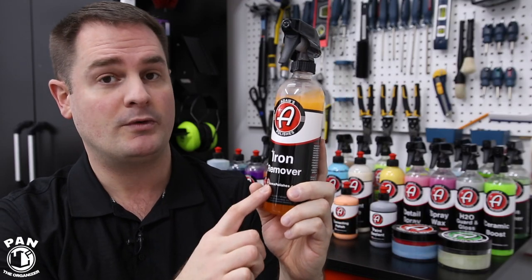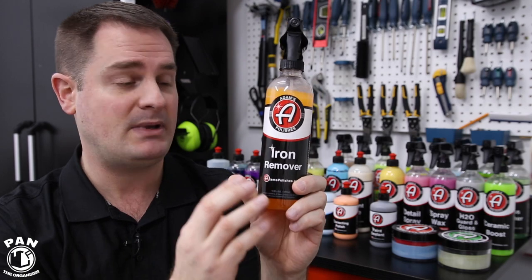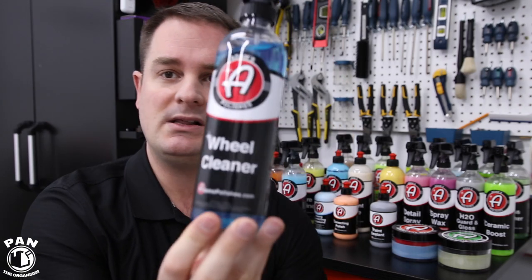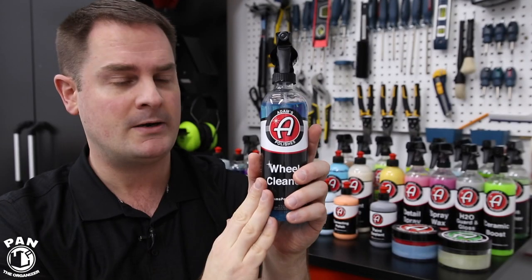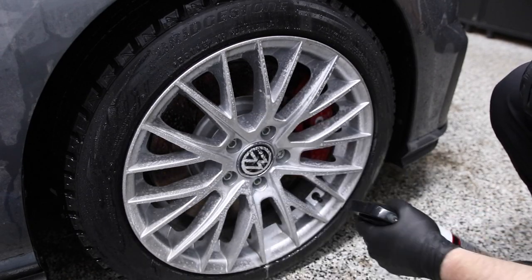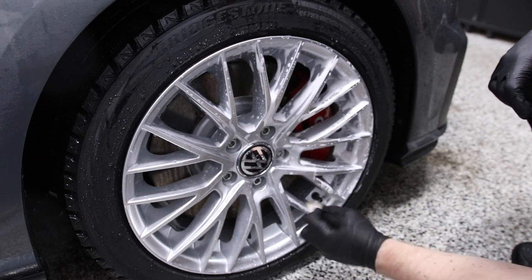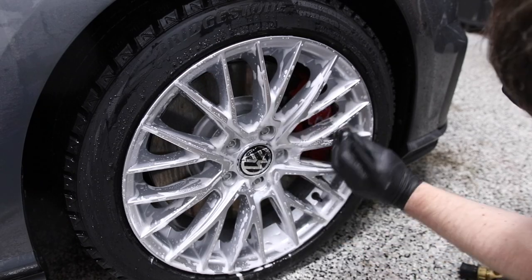Adams has their Iron Remover. When you spray it on the surface, it turns purple, showing it has reacted with the iron particles embedded in the clear coat. You spray this on liberally onto the paint, let it dwell for roughly three to four minutes, it changes color, and then you rinse off. This iron remover formula is made for the clear coat — it's a bit thinner than the product for wheels. The Wheel Cleaner has the same iron remover technology but is a bit thicker, specifically for use on any type of wheels, and does a great job cleaning embedded brake dust from the face or inner barrels of your wheels.